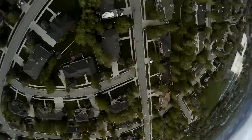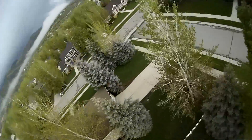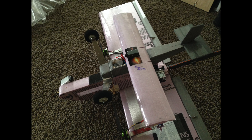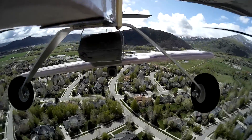Right here I lost control and crashed. At one point I tried dropping this little plane, but I think the airfoil was way too thick and it did not fly very well at all.